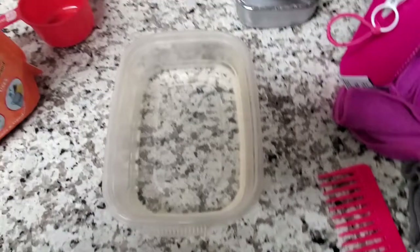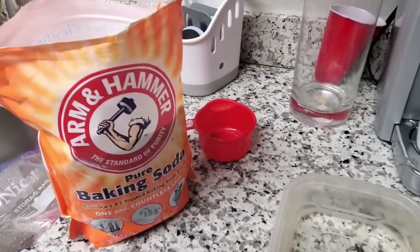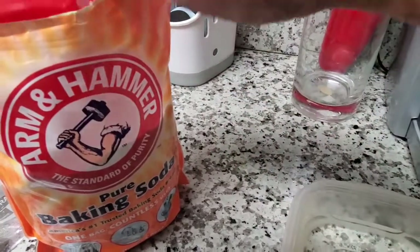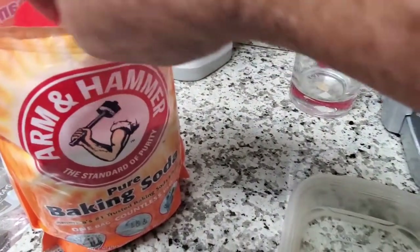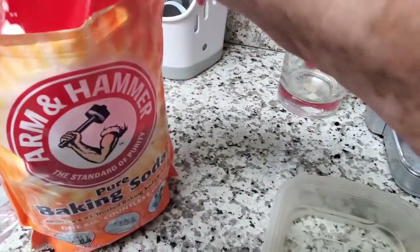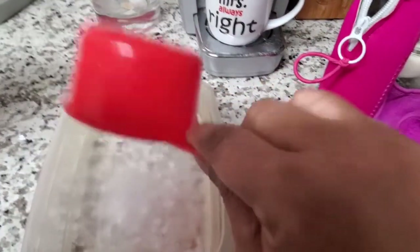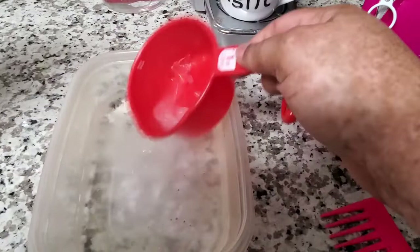Our next one is a comb and brush cleaner. You soak your comb and brush overnight in a mixture of water and a teaspoon of baking soda. This helps clean them and deodorize them, and it works well.